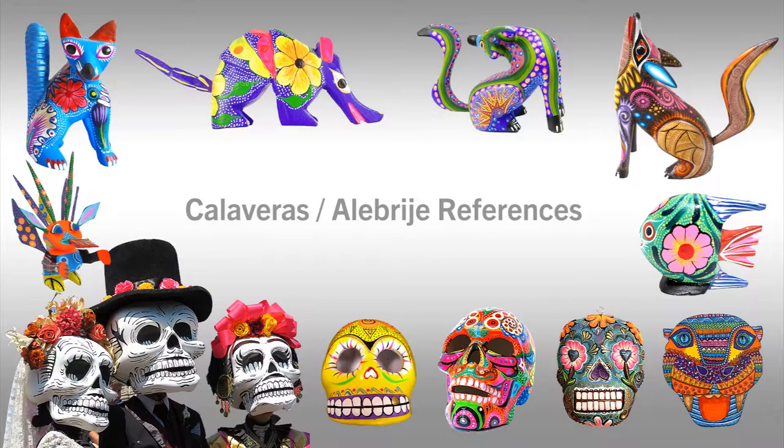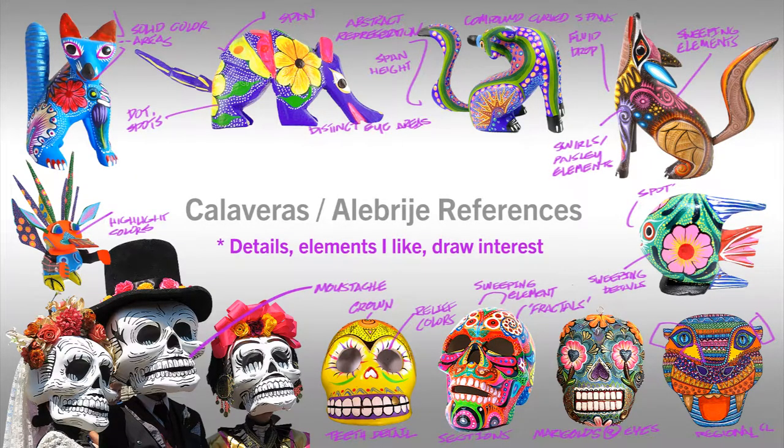I not only looked at sugar skulls but I also looked at alebrije, because they are particularly vibrant and have a lot of detail. There's a lot going on, and I wanted to bring a little bit of those styles into the skull that I'm painting.